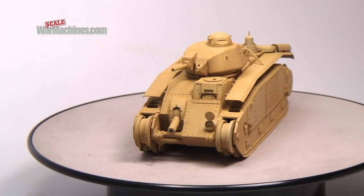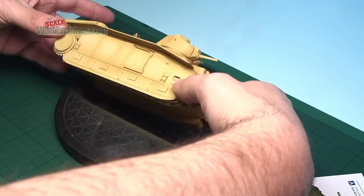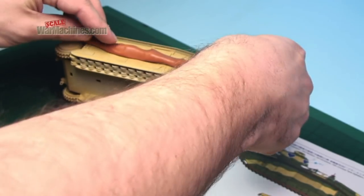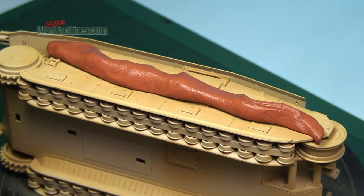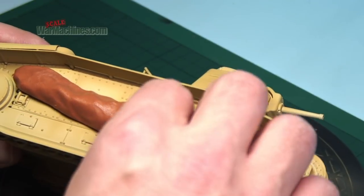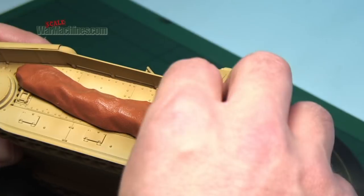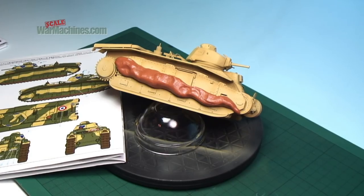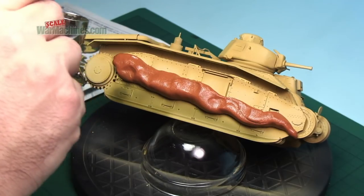We grab some Silly Putty and a reference for the paint scheme from the instructions. You'll see that this has already had a fair bit of use, and when you handle the Silly Putty, the warmer it is, the softer it will be to use. You then simply add the putty to the area you want to mask off. You can adjust it and shape it to match the reference. As this is being used as a mask, you have to work in reverse. Green will be sprayed over to create the pattern. Build up the paint layers to get solid coverage.